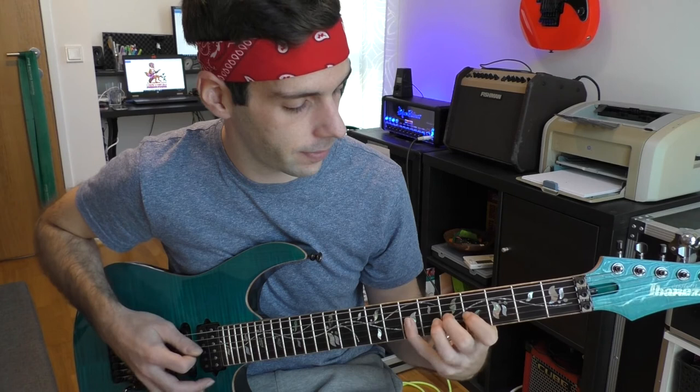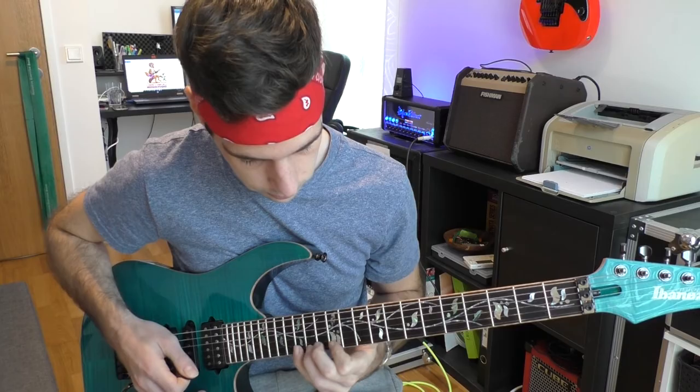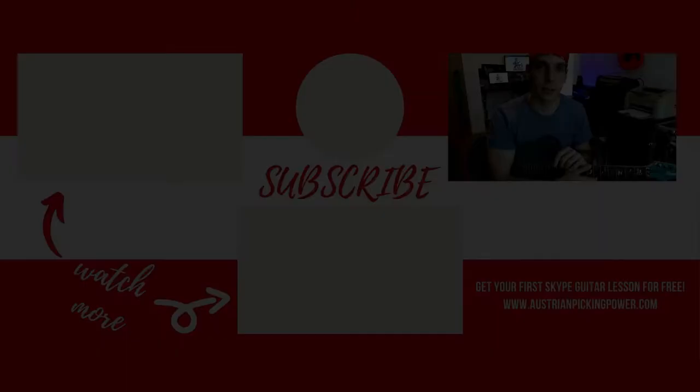In the end you can create your own licks by combining all the strings and positions. To speed up the lick, take care of the essence. Take care of my channel as well by hitting the red button below and clicking the bell to not miss my next exercises. Here is the next part of this lesson.